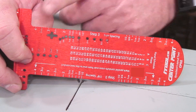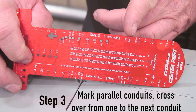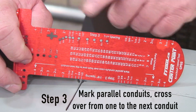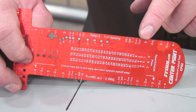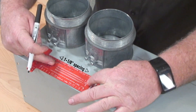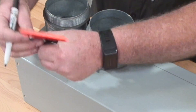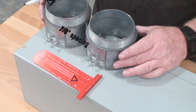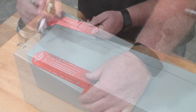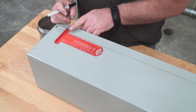Moving now to step 3 — we are going to be positioning the conduits apart from each other. From a 2-inch to a 3-inch, you'll see all of your trade size conduits, that's just one size to the next size. Using this side of the CenterPoint tool, you have 6-1/8ths spacing, which is going to give you an inch and an eighth between your conduits. Flipping the CenterPoint over gives you tighter spacing — 7/8ths spacing between your conduits.